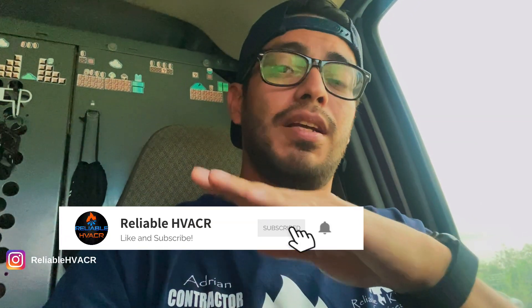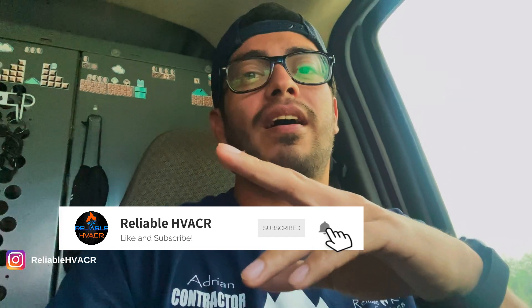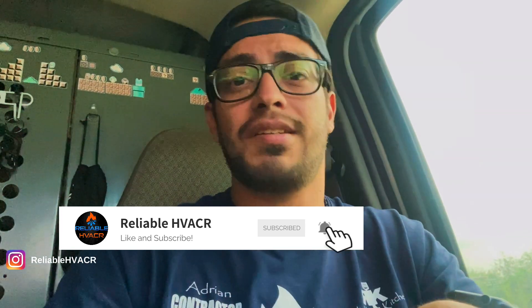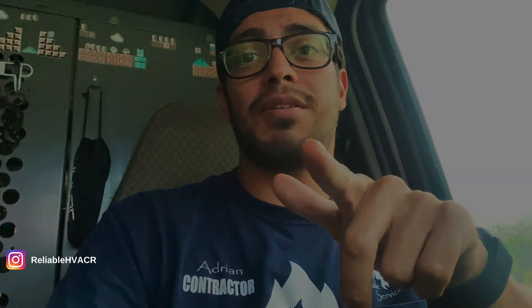If you haven't yet, subscribe — the easiest way to support is just to watch the videos. I do get paid for the ads now, so if they're not too long, don't skip them. There are other ways to help linked in the description, but that's not necessary — just watching and being subscribed is a major help. I'm not a how-to channel and never wanted to be. You'll see my service calls and every now and then some tips, so if you enjoy that, stay tuned.